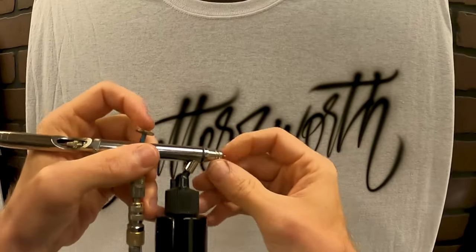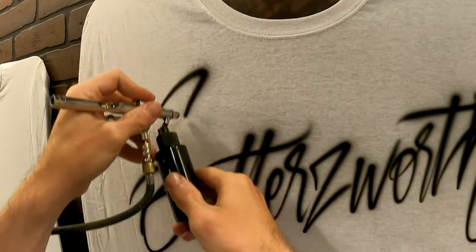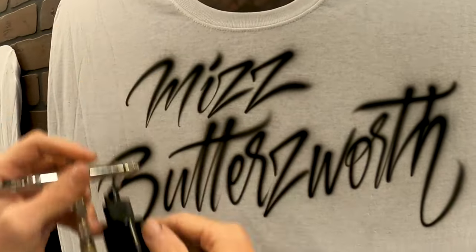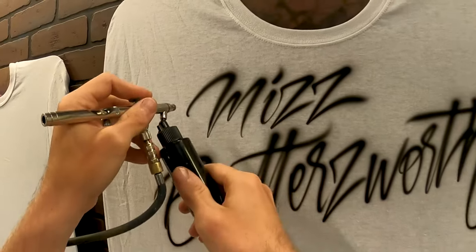I'll fix that later. M-I-Z-Z on top. And again, drop shadows are your friends.